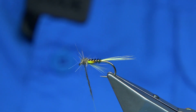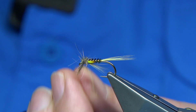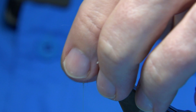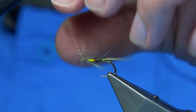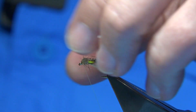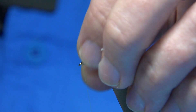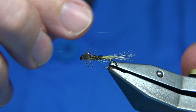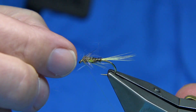When you're happy, take away the excess. With a tiny bit of dubbing left, what I like to do is push it down and then pull it back with my fingers, forming a little hackle of fibre — just gives it a very nymph-like look.